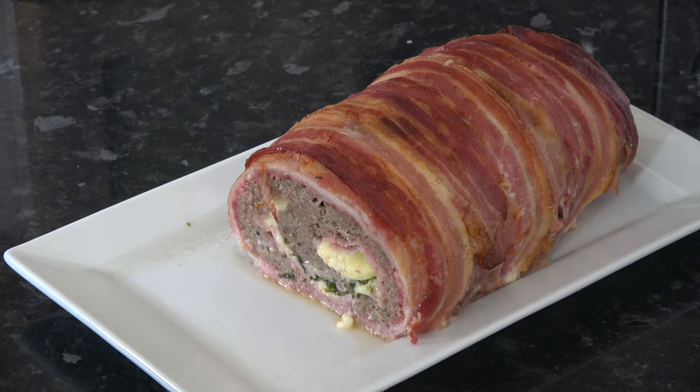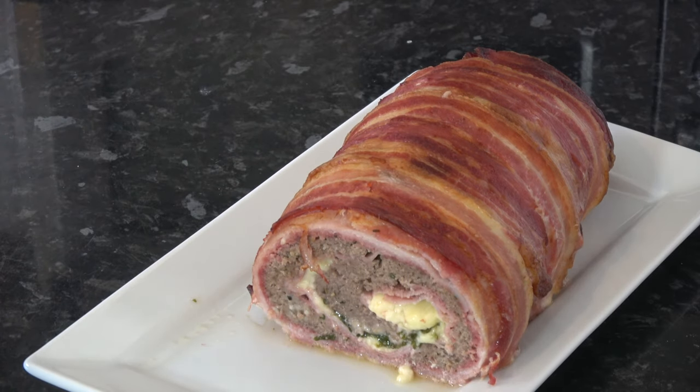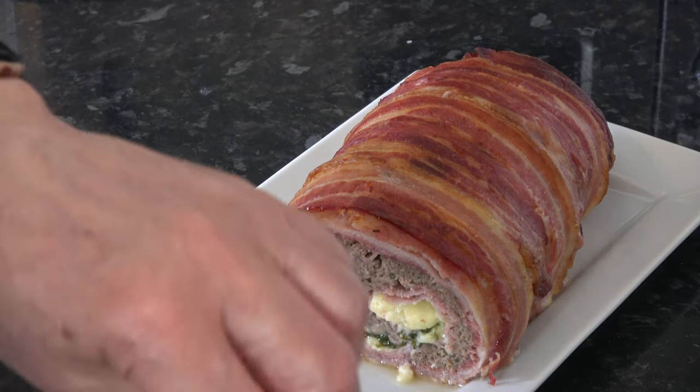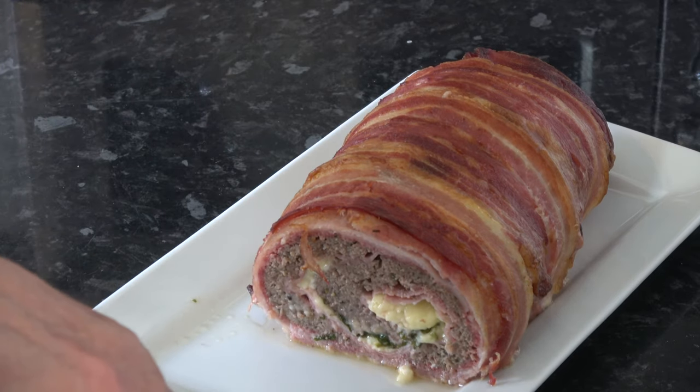I took it out of the oven; it's been out now for about 10 minutes and I've sliced it. This is what it looks like inside. I've already had a little taste but I'll have another one now. It does taste very, very good. I love the bacon on the outside, and the herby beef flavour is just wonderful.